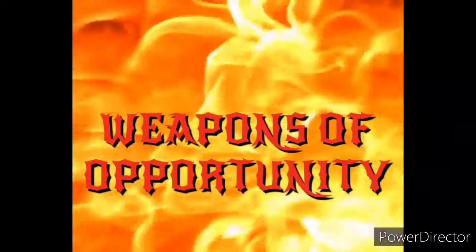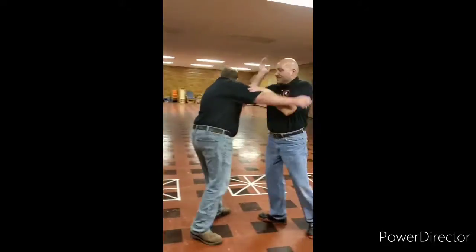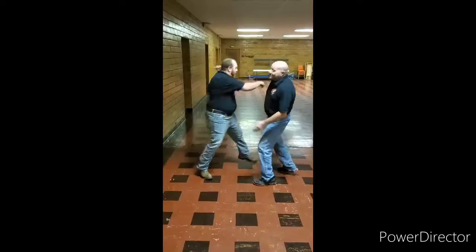Welcome to American Self-Defense Concepts. I'm Nick. I'm Doug. And welcome to Weapons of Opportunity. Welcome back to another episode of American Self-Defense Concepts, Weapons of Opportunity.